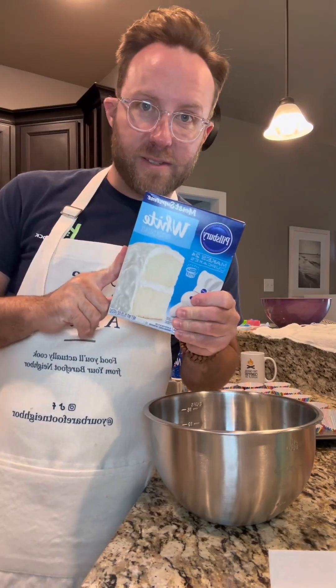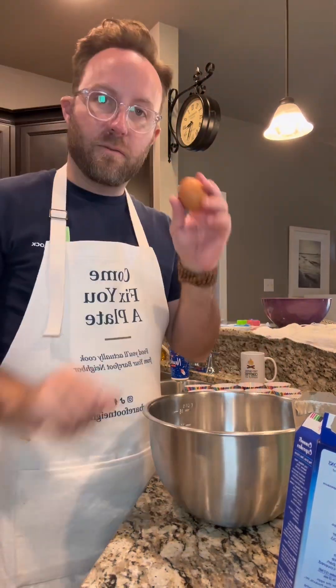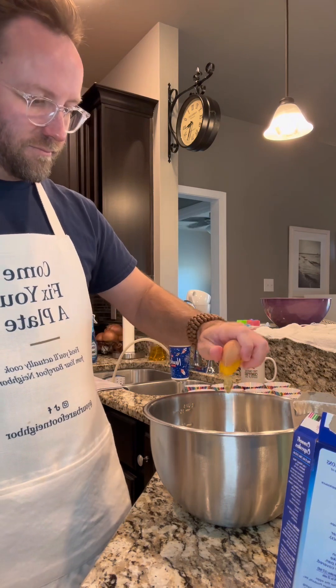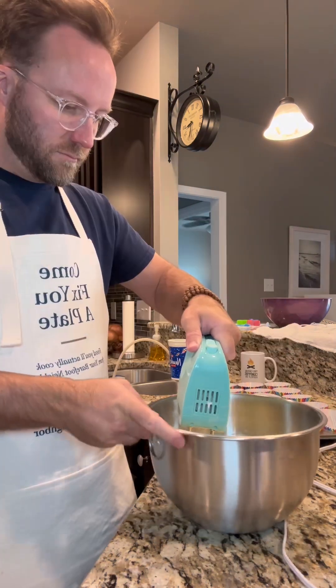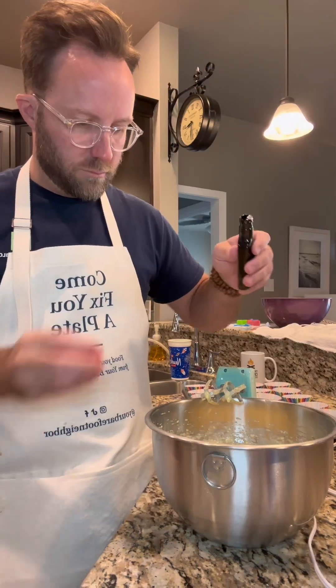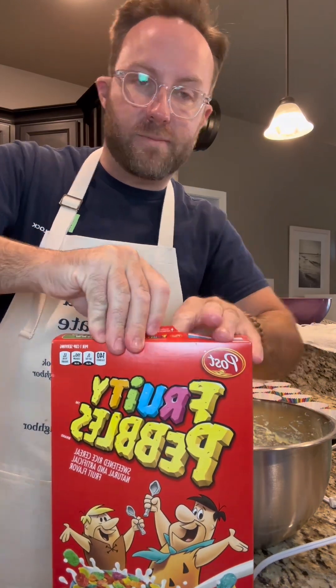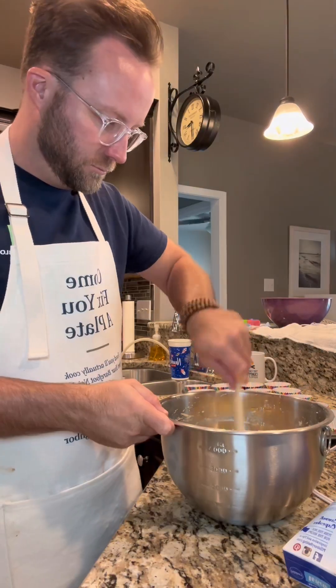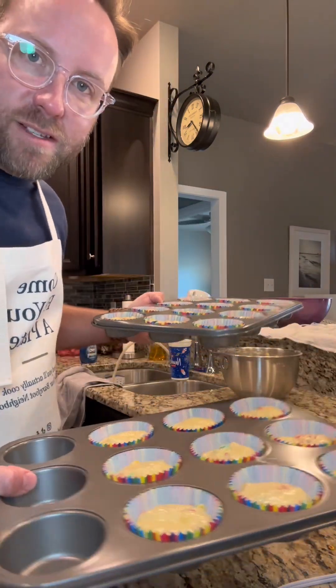One box of white cake mix, a 3.4 ounce box of Jello cheesecake flavored instant pudding mix, four eggs, five ounces of vegetable oil, 10 ounces of milk, and a teaspoon of strawberry extract. We're gonna put in about a cup of Fruity Pebbles. Two little cookie scoops in each one — we made 21 cupcakes out of that.